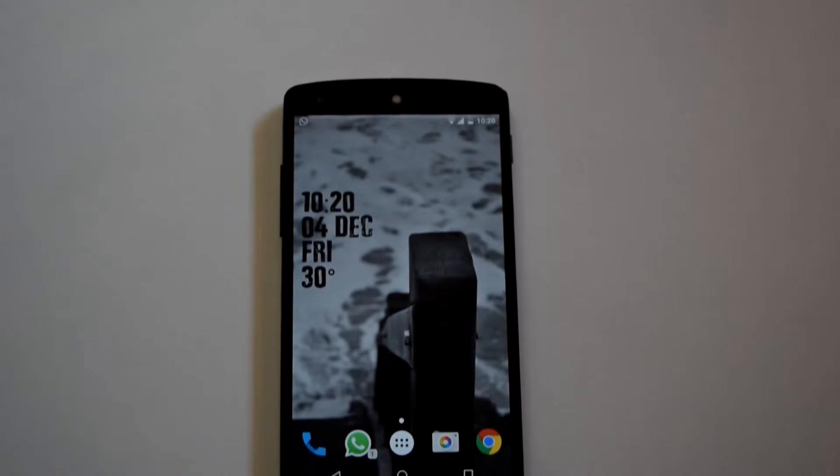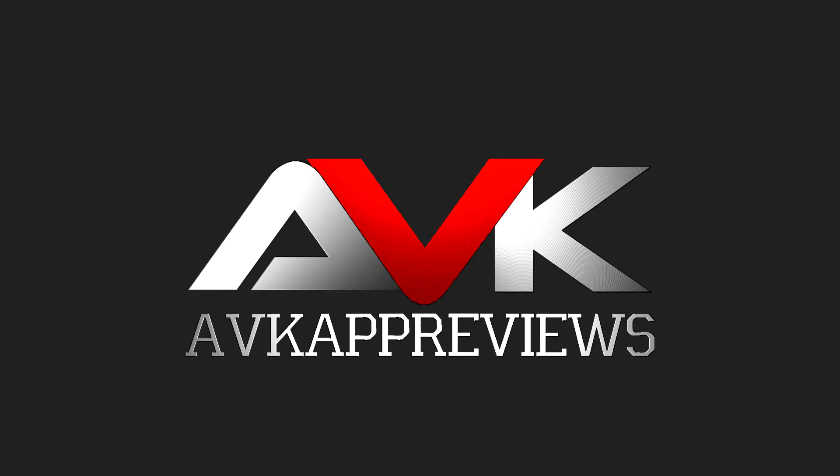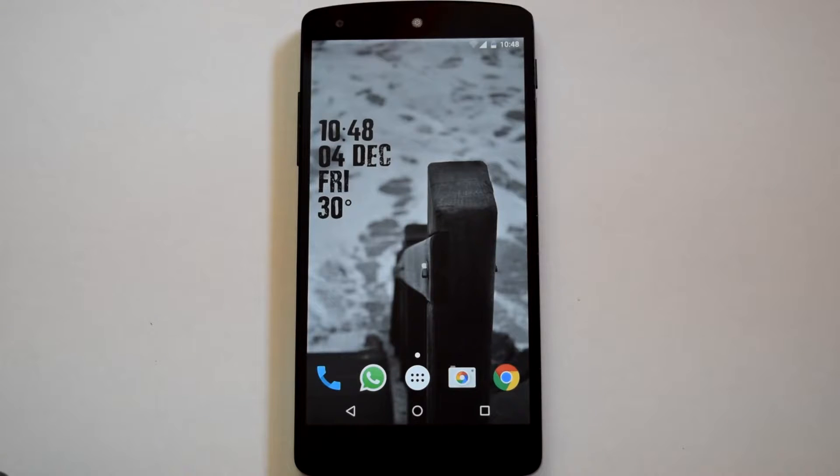Hello guys and welcome to AVK App Reviews. Today we are going to see an in-depth review of Extra Smooth ROM for Nexus 5, the Android Marshmallow Edition. It's been over 2 months since Android Marshmallow was released for Nexus devices, and after using the stock ROM for over a month, it's time to check out some custom ROMs based on Android Marshmallow. Extra Smooth ROM is the first ROM on my list.